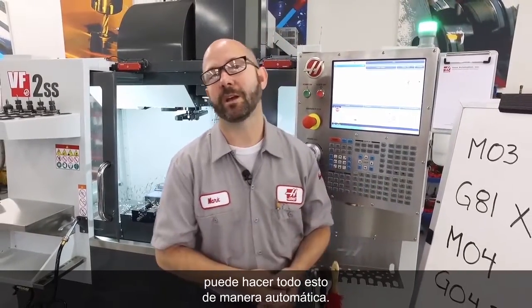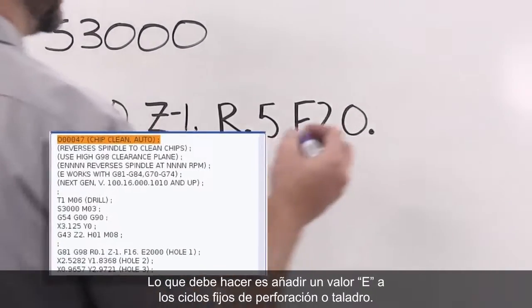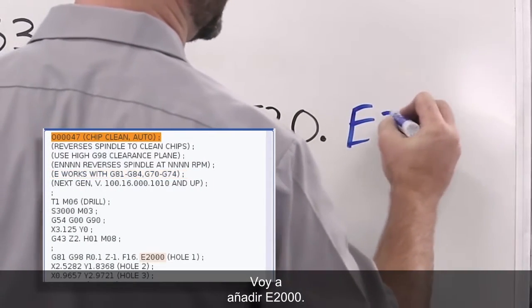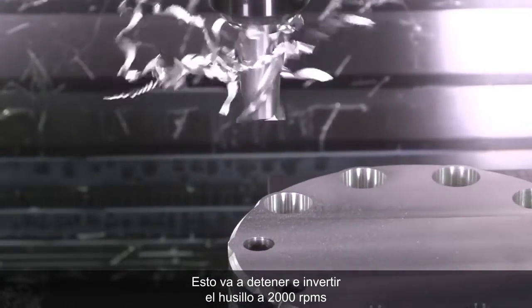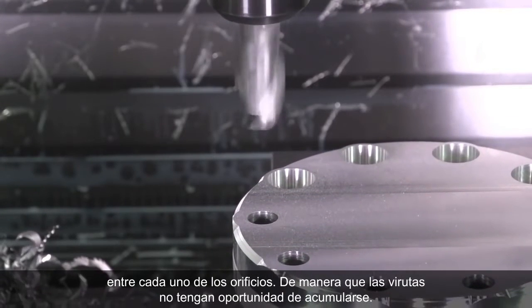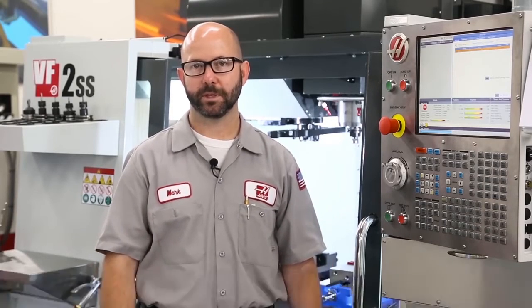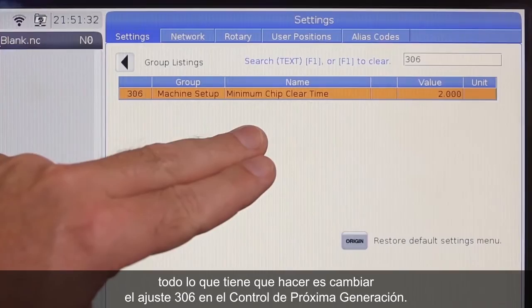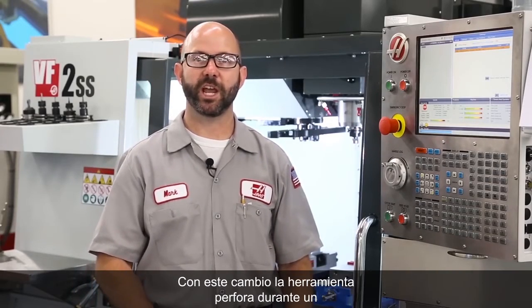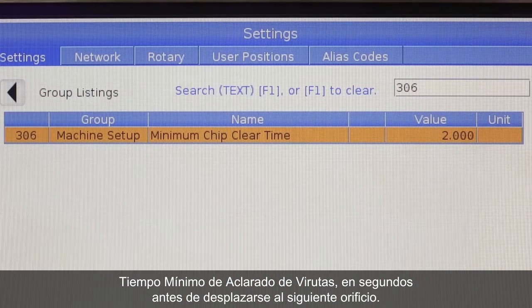If we've got the latest version of software on a next-gen control, all of this can be done for us automatically. All we have to do is add an E value to our drilling or tapping canned cycles. I'm gonna add an E2000. What this is gonna do is stop and reverse the spindle at 2000 RPMs in between each and every hole, so those chips never have a chance to build up. Normally, that spindle reversal is enough to throw the chips from your tool. If you'd like to give those chips some more time to escape, all you've gotta do is make a change to Setting 306 on your next-generation control. With this change, your tool is gonna dwell for this minimum chip clear time in seconds before moving on to the next hole.